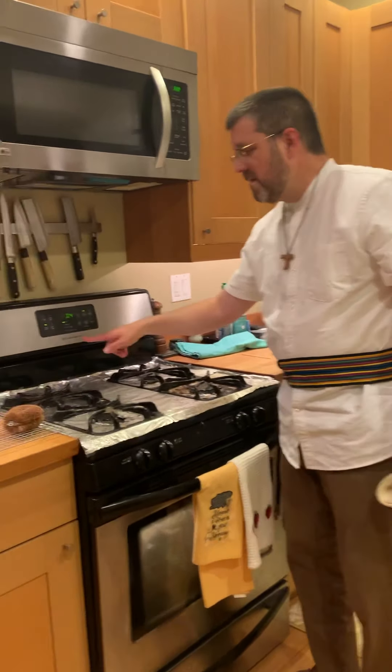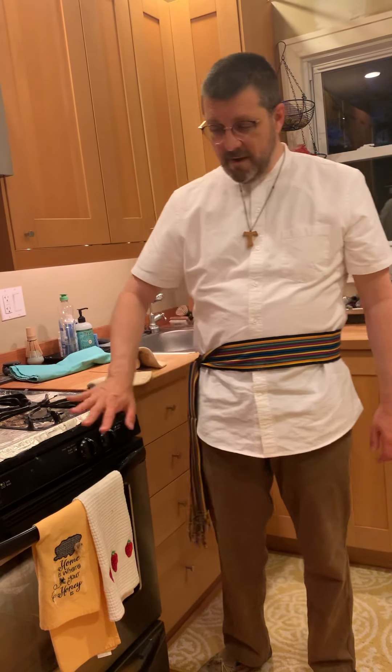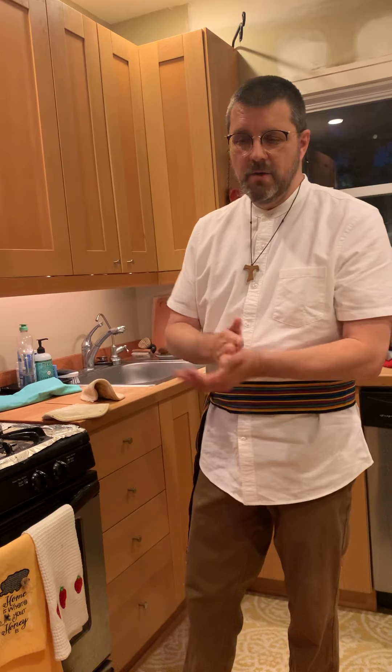I'll set the timer for four more minutes and then we'll take a look at it again. They should become golden on top. Sometimes at the end of four minutes they're not golden, so I choose to keep them in another minute or more. Sometimes I turn off the oven and turn on the broiler on high, leaving it right where it is to try to get a little more browning on top. It can be done either way — your choice.